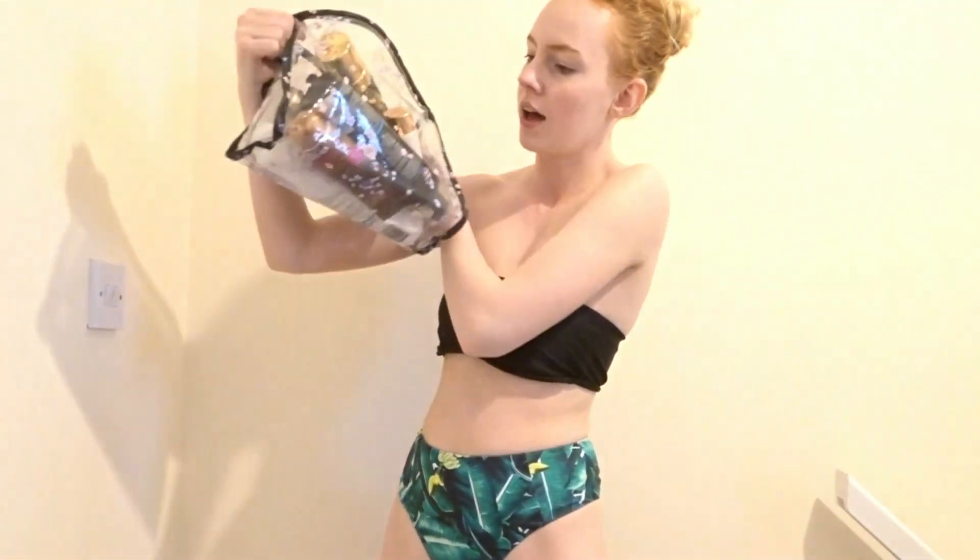I'm back, all fresh-faced and ready to tan. So I've got my bag full of tanning stuff — well, one of the bags. Most of the stuff I'm going to be using today is in this bag. I also have my moisturizer and my scrub to show you all.